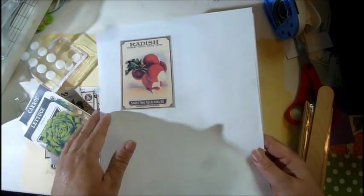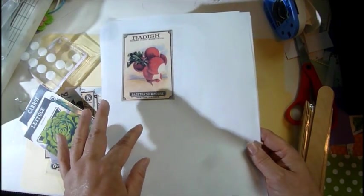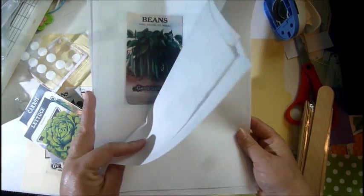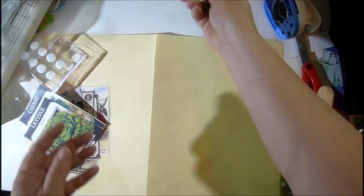On Pinterest and different websites you might want to look, and some of these I have copyrights on them so you've got to be careful. I went ahead and printed out all of these different little seed package ideas.